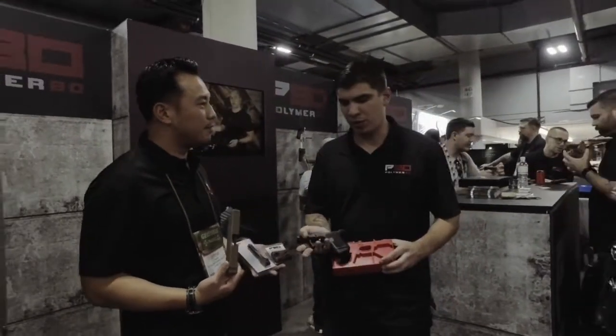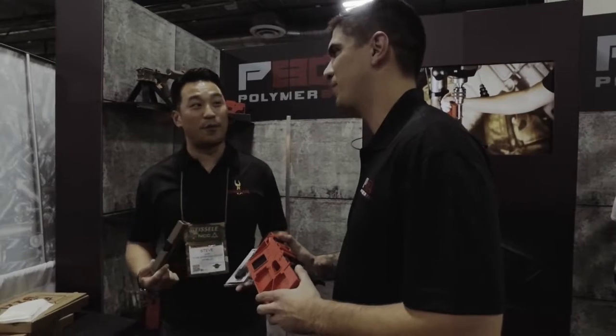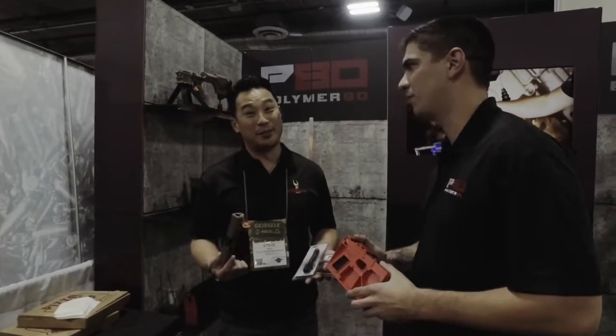This is our newest model — it's the PF940SC. It's G26 compatible, both Gen 3 and 4. Gen 3 and 4? Because your previous model was only Gen 3, so you're saying people can use Gen 4 with this also? That is correct. Wow, that's pretty amazing, guys.